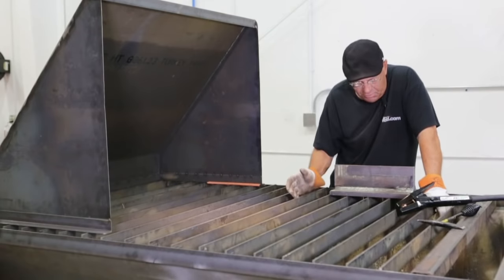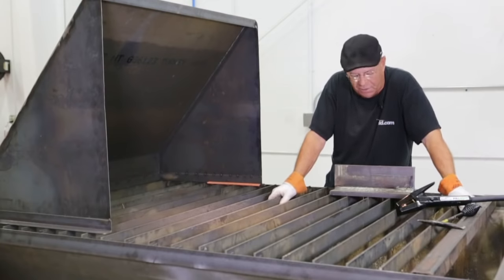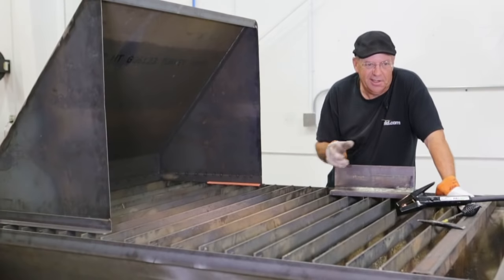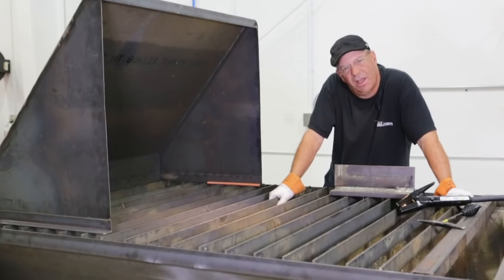And I started this weld — this whole section was like five feet long — we were doing long continuous runs, and I started this section, and I was actually watching the machine while the weld was going over here, and I thought something sounded kind of funny.